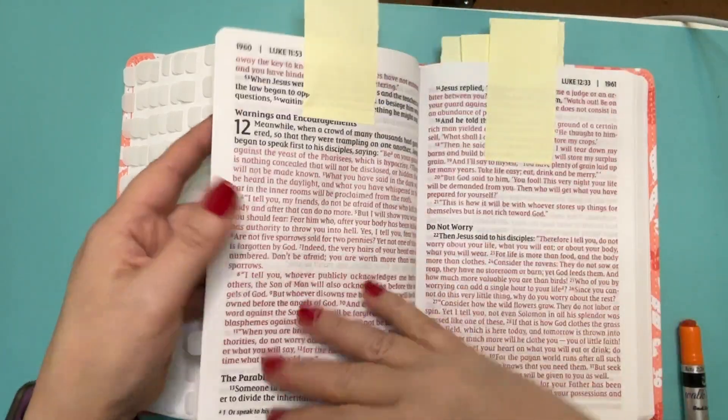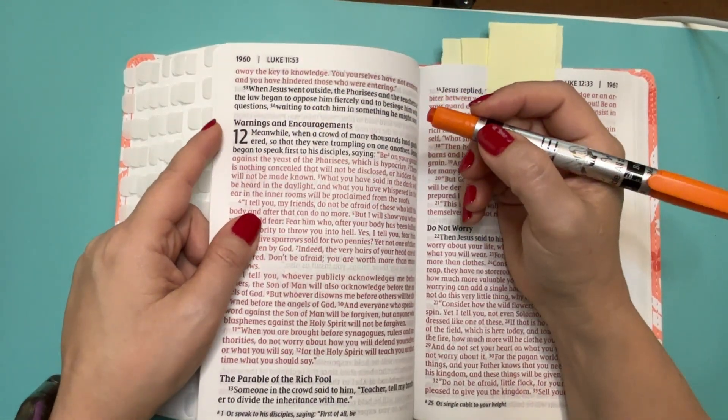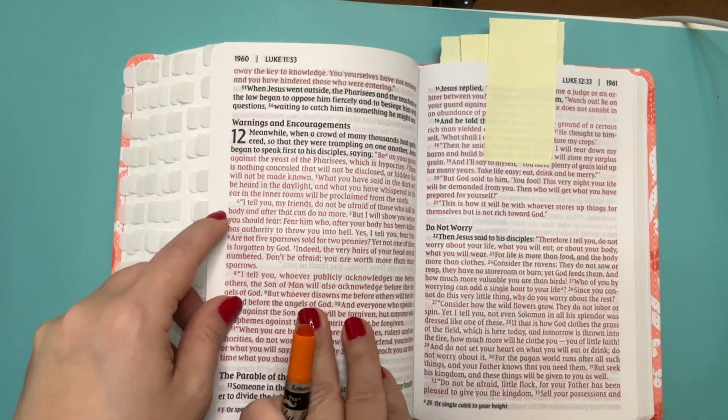Luke 12, verse 4. I tell you, my friends, do not be afraid of those who kill the body, and after that can do no more.